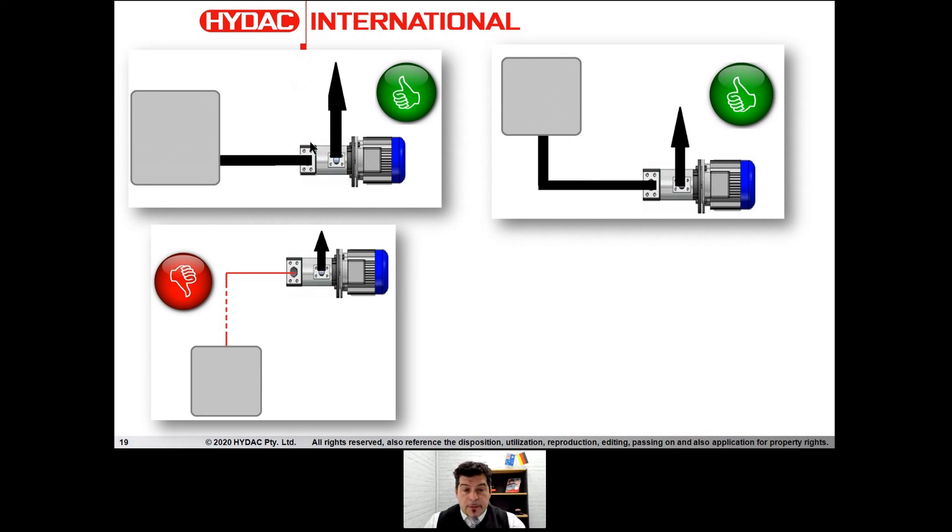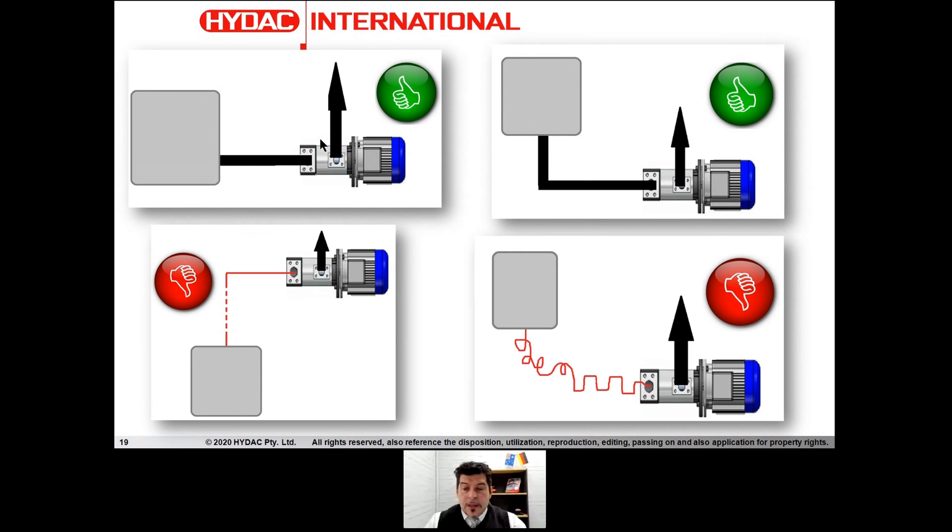Where do we have problems? We have problems when we position the pump above the tank or above our equipment — that's not a positive head. And worst of all, if we have a lot of bends, a lot of 90-degree fittings, long suction lines, complicated and convoluted suction lines, we hardly have positive head. So that's a definite no-go.